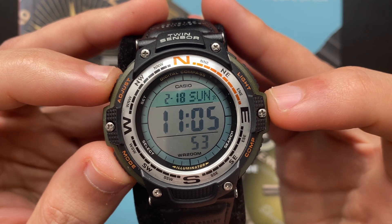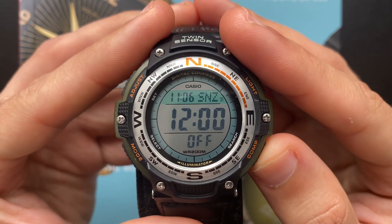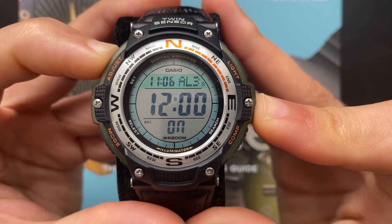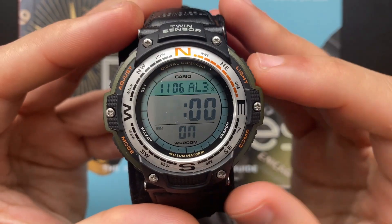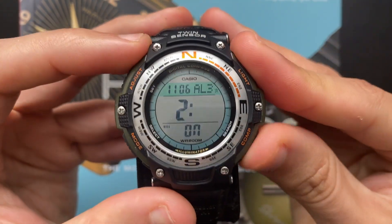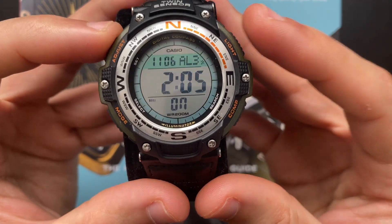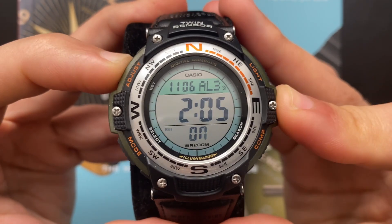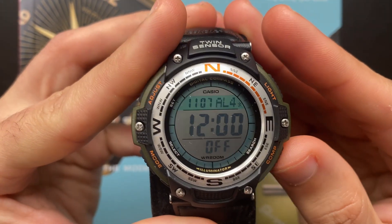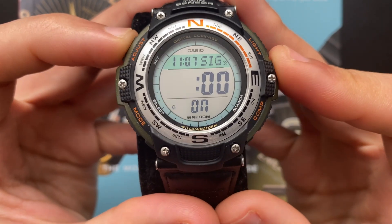To go to the alarm screen from the timekeeping mode, press the C button four times. Here you can scroll through all the alarms using the D button. To adjust an alarm, select it and long press the A button until the hour starts blinking. You can change the hour by pressing C, and also change the minutes. Press the A button to exit the change screen. One press of the A button activates or deactivates the alarm. This watch also has an hourly time signal — from the alarm screen, press the D button until you see SIG, then press A to toggle it on.